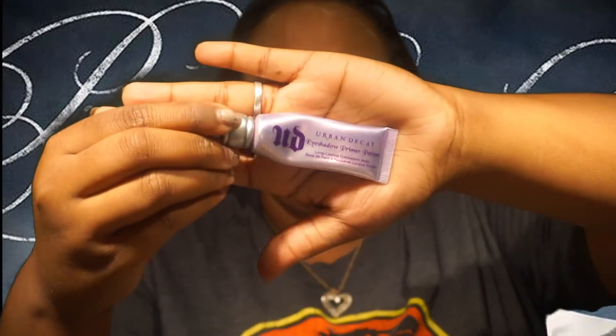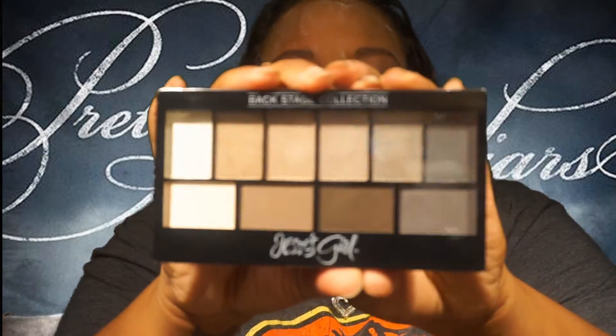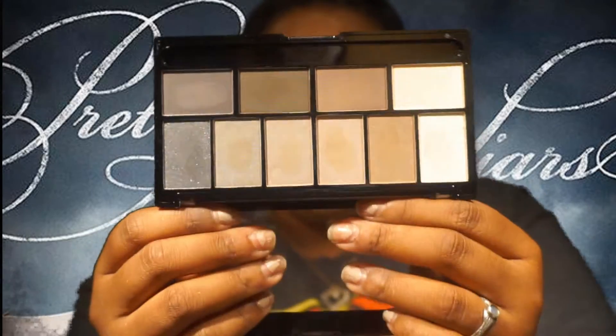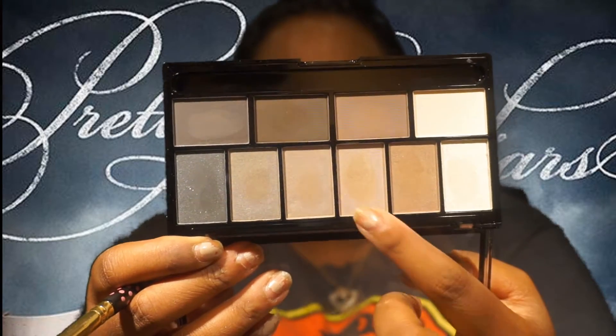Alright, you guys. So I'm already starting with a face that's beat to the gods, and the link to how I beat my face will be in the description box down below. So I'm gonna go in with my Urban Decay Primer in Original to prime my eyelids. Then I'm gonna be taking my Jessie's Girl Backstage Palette and go in with that champagne kind of a color, and pop that on my lid only.